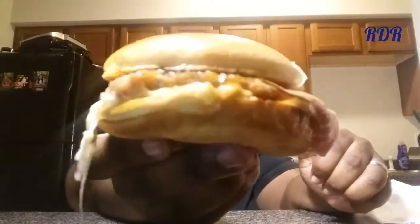All right guys, without further ado, this is the new Chicken Cordon Bleu from Burger King. Let's go! Oh my God. Look at the inside. That tomato ginger pepper sauce — what the hell is this? It's so juicy.